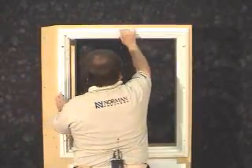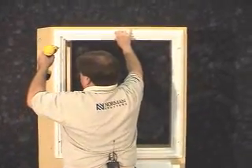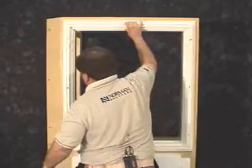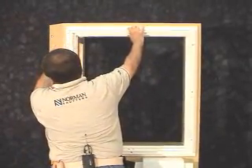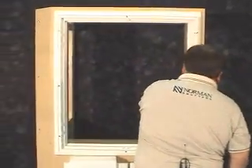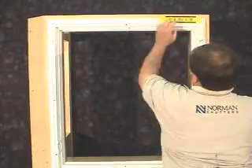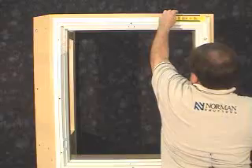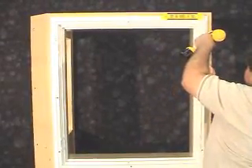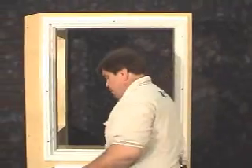With our screws already in place, we can now install the frame. Note that we've put the outside of the frame to where we measured our casing. Now we'll level the frame and install the right side. Now that our frame is level and secure, we can go ahead and place the panels into the opening.